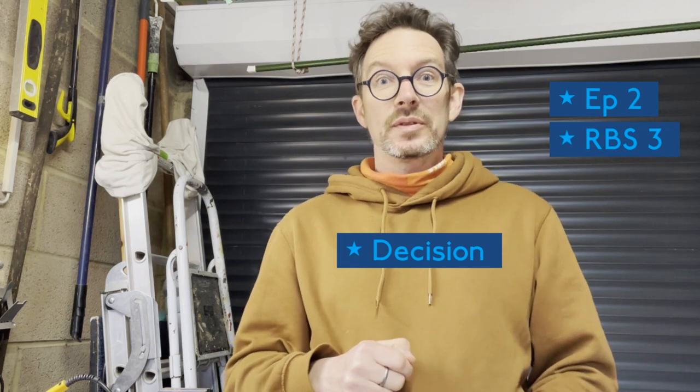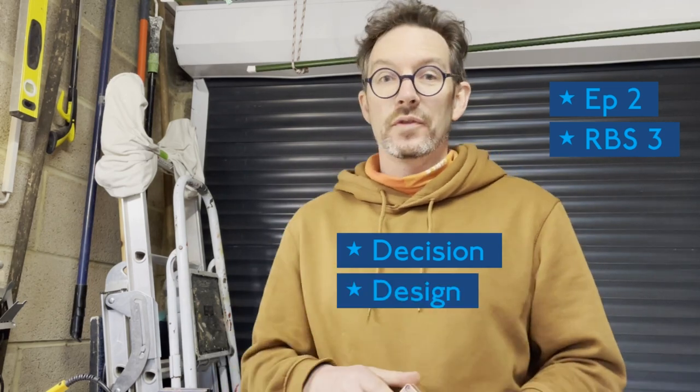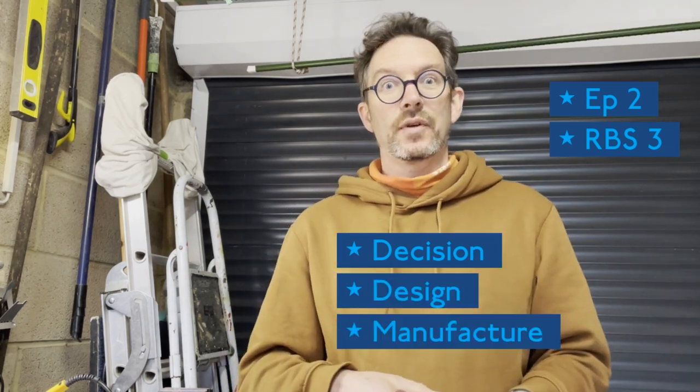Welcome to episode two of my RBS project number three. In this video I make a decision about the motor, I do the design work for the board, and I actually start to manufacture the baseboard as well, so I do the woodwork. Just like building a house, the first things you do there's nothing pretty to see, so if you're waiting to see me doing all the solder copper work then it's not there yet. We're still doing the baseboard before we do the electrics, but foundations need to be there and they need to be good, and it's taken a couple of weeks to do all the thinking and working out what I'm going to do.